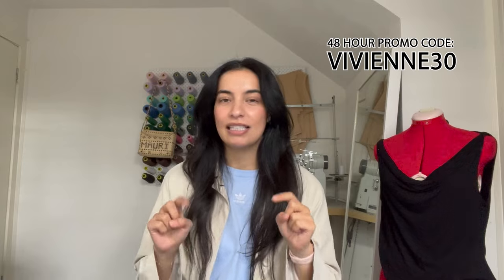So if you're one of my subscribers, first of all, thank you. Second of all, this is the discount code: Vivian30. It is 30% off the sewing pattern. It is linked below and it'll last the first 48 hours.